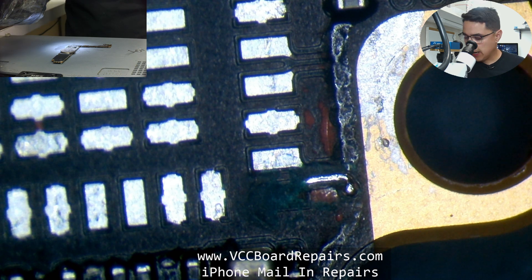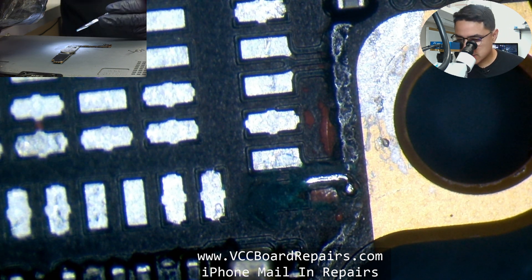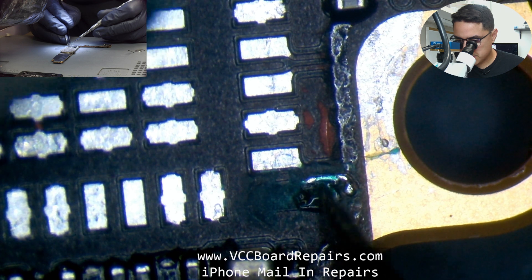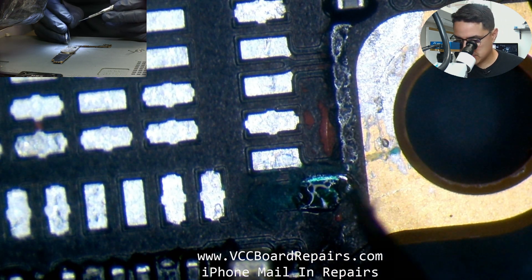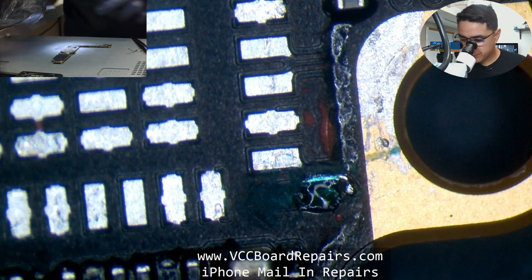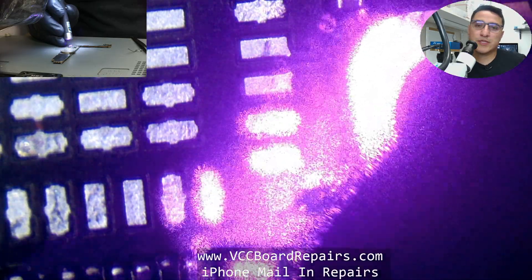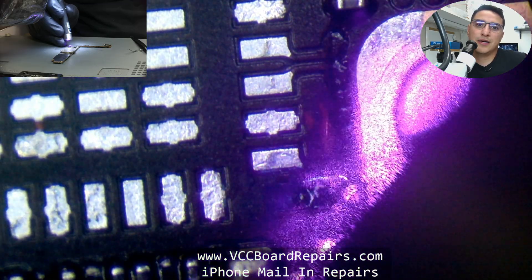Before I get started, I want to add some UV mask to the surrounding area because it looks like there's some ground possibly exposed — so just to be safe, let's cover that up a little bit. I'm going to solder to the little circular part here because that goes straight across to where the pad belongs. Then with the UV laser, we're going to cure it. This turns the liquid into a solid material.